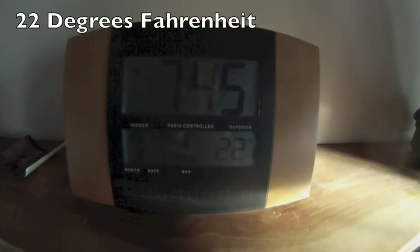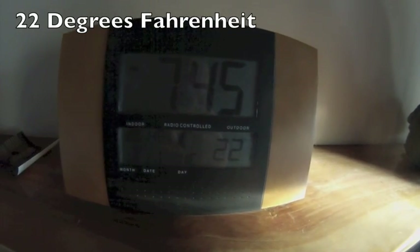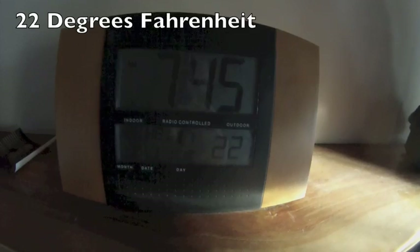It's been this temperature for about the last couple weeks, so progress is slow, but I'll show you what little I've done.